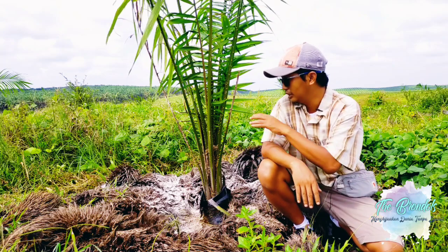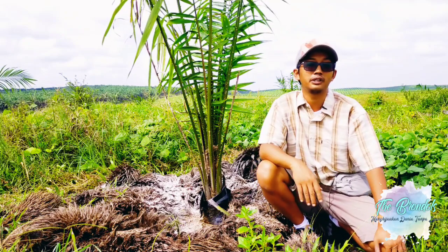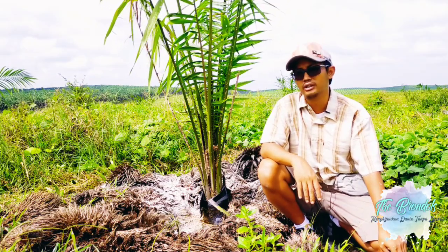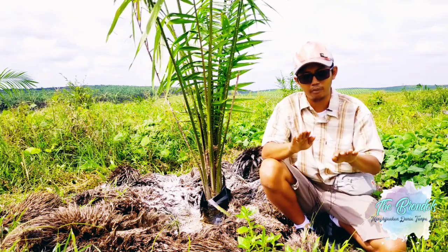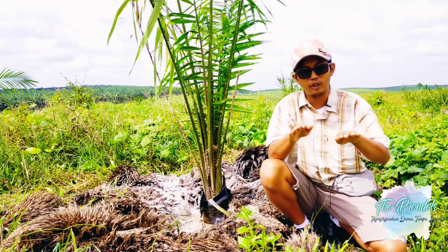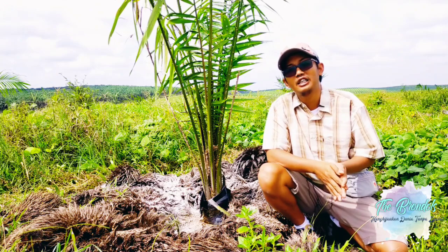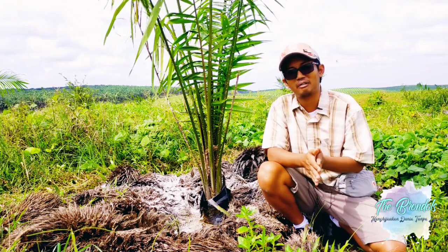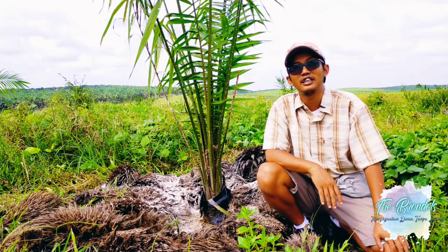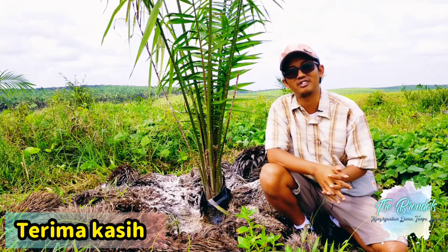Namun jika misalnya seperti ini, maka dengan 2 bulan dolomit dulu, kemudian 2 bulan lagi masuk urea, masih bisa kita laksanakan. Untuk tanaman pendek seperti ini, kadang dalam 1 bulan atau 1,5 bulan sudah dilakukan pemupukan karena jadwalnya rapat, sehingga kita perlu mengatur jarak lokasi pemupukan dolomit dan urea agar sedikit dijauhkan. Mungkin itu saja yang dapat saya sampaikan, semoga Allah memberikan kesehatan dan keselamatan. Semangat selalu petani kelapa sawit di Indonesia. Wassalamualaikum warahmatullahi wabarakatuh.